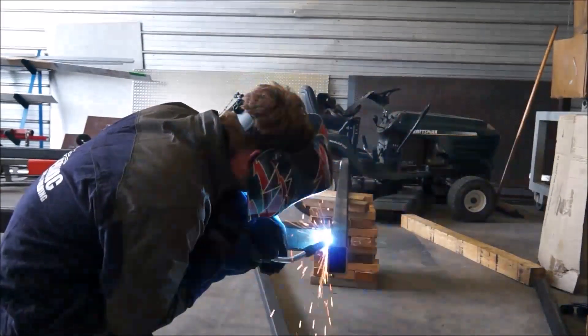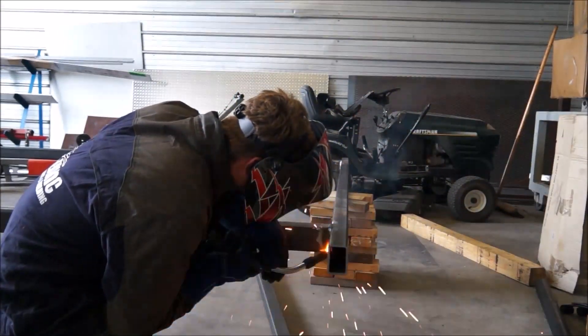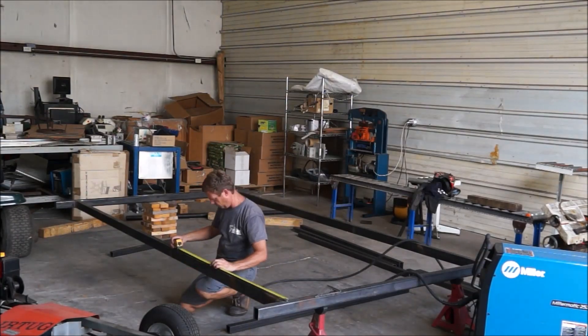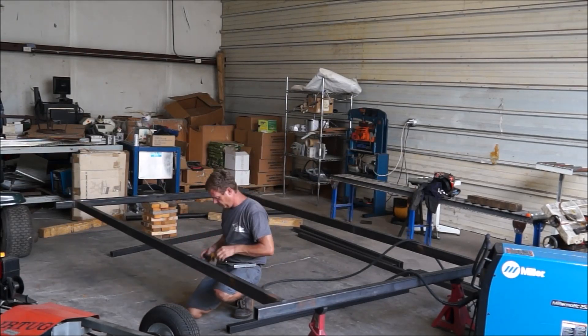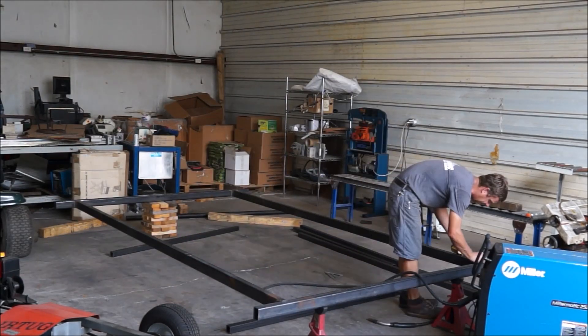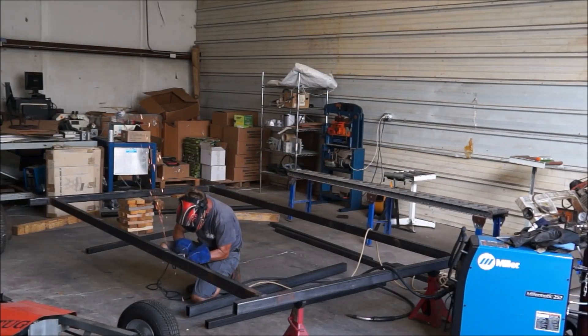There's one other reason that I went with the 3/16 wall tubing for the main rails of the frame. I'm not going to get into that right now — I'm going to save that for later videos because I want to get the frame built and out of the way.